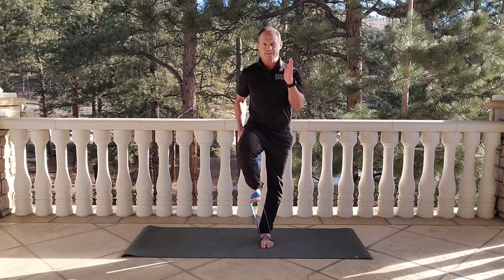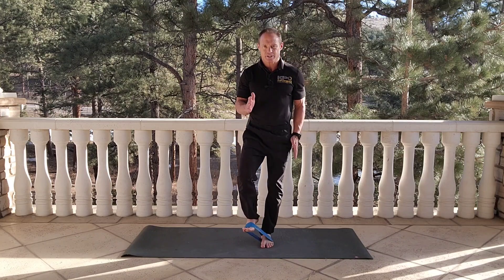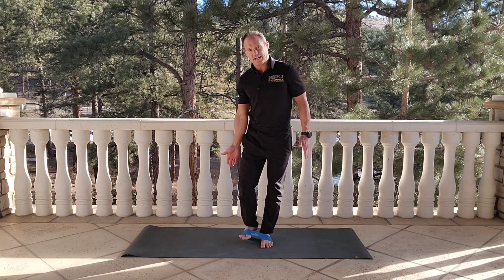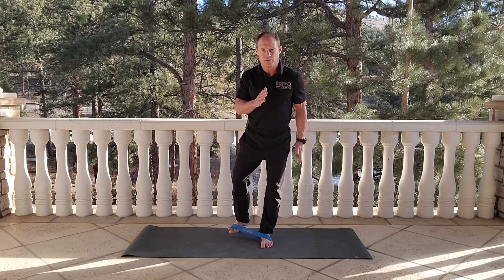We're simply going to go with our running motion — opposite arm and leg. Then we're going to come down, and then it's very much like a fire hydrant: we're going to turn the knee out, go behind us, and then on a little bit of an angle away from the body.